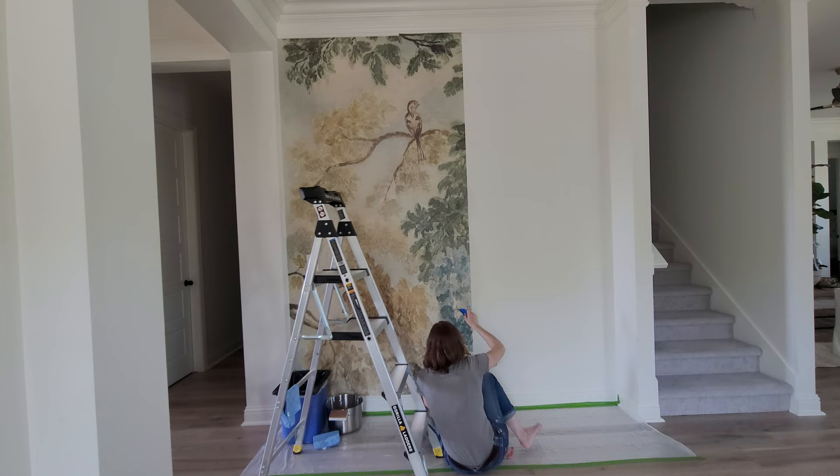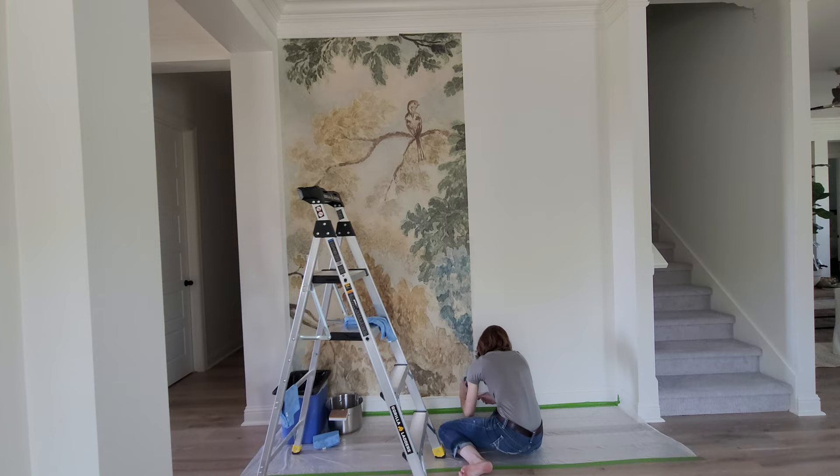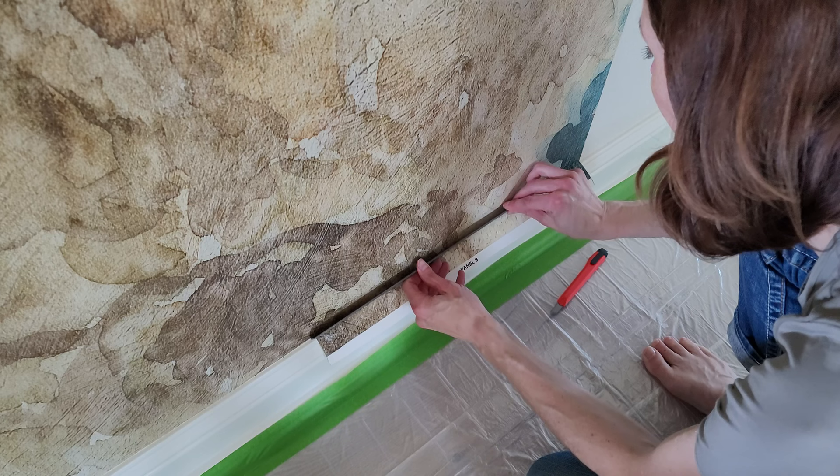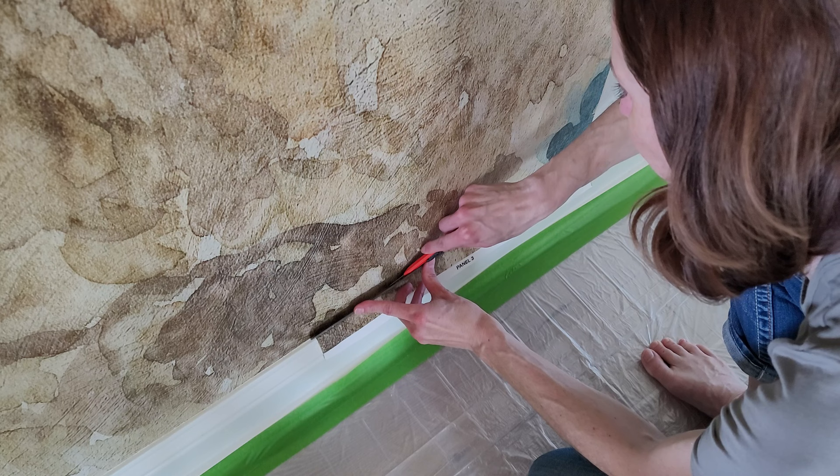Each roll is going to be the exact same process. I'm going to roll out my piece, mist it, fold it up, wait three minutes, and then unfold the top half and line up the pattern. Once the pattern's lined up, I scrape it, rub it with my hands to make sure it's in place, and then I unfold the bottom half and work on the bottom half.